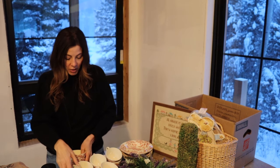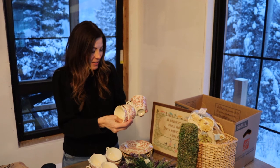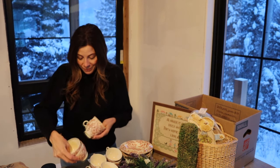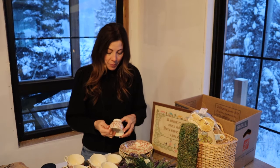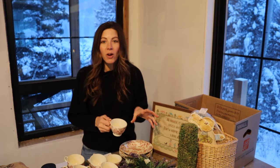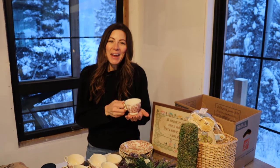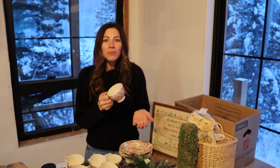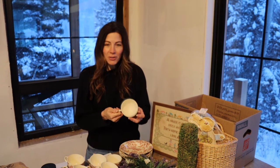I've found that to be true for so many things I've sold — I'll have one salt shaker from a pair, or the saucer to a teacup, and somebody will come along and say they've been looking for it. You just never know what you're going to find in a vintage market or a thrift store.